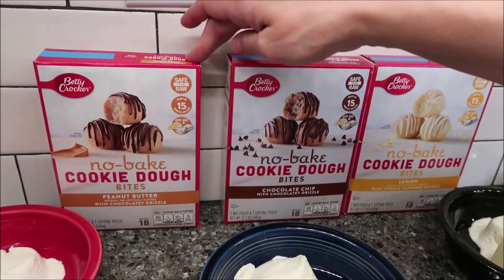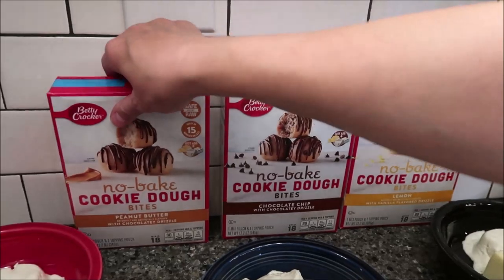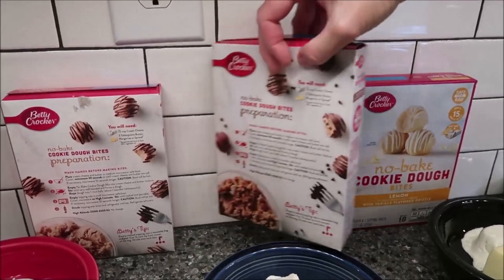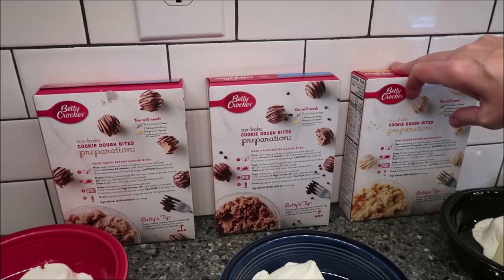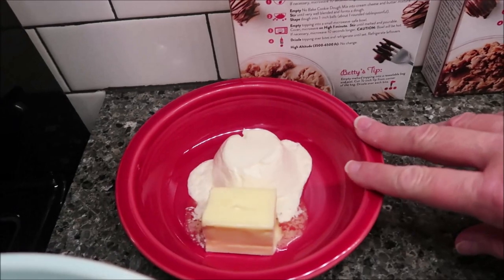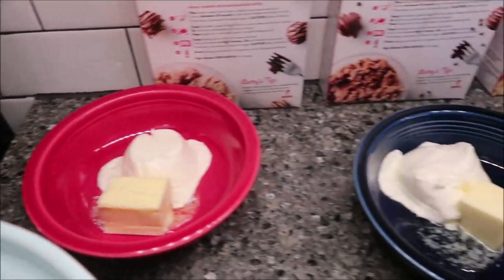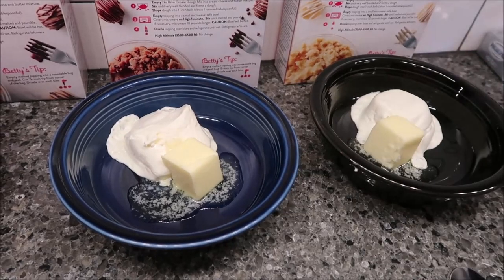This is safe to eat raw and ready in 15 minutes or less. You have to add butter and cream cheese. On the back of each box it tells you how much cream cheese and butter you need. The peanut butter is the only one where you need a little more butter — a third cup of cream cheese and three tablespoons of butter. For the other two, you need a third cup of cream cheese and two tablespoons of butter.